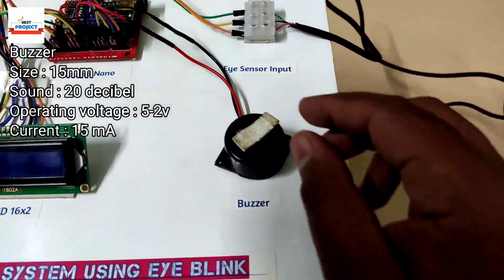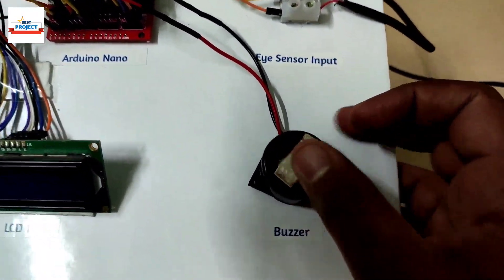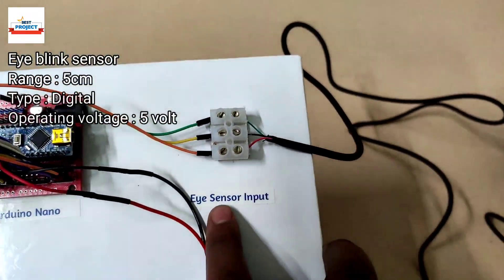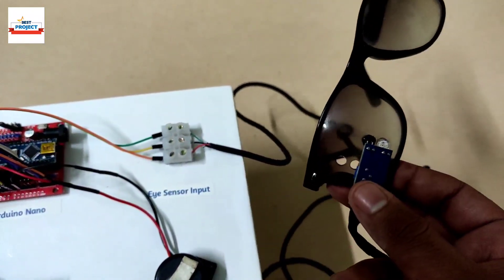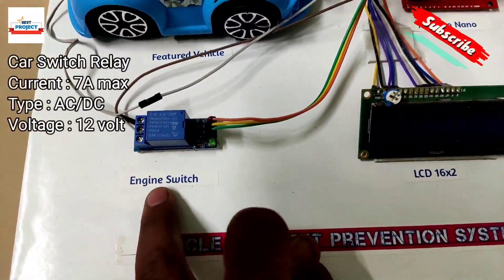We will see all this information on the LCD screen. The next component is this cylindrical black buzzer, which is responsible for indicating whether the driver is sleeping or not. The next component is an eye sensor connected to our model using white nut connectors.